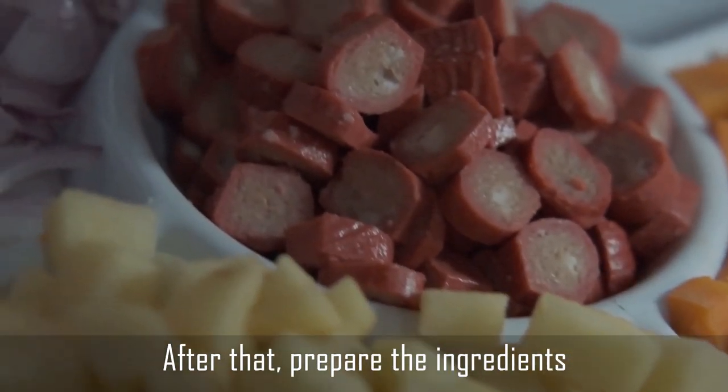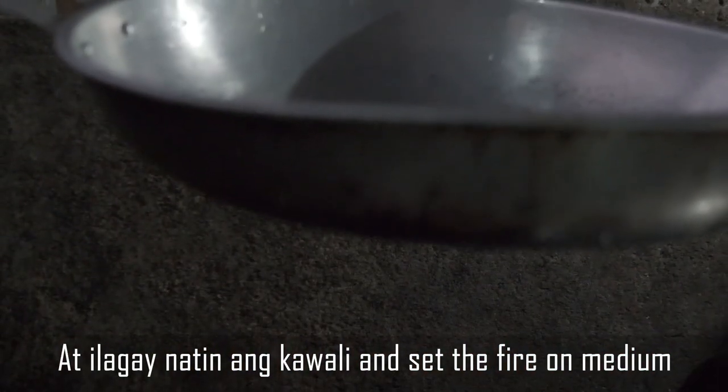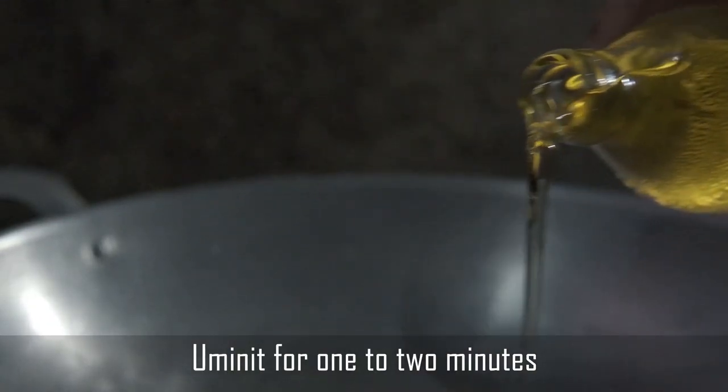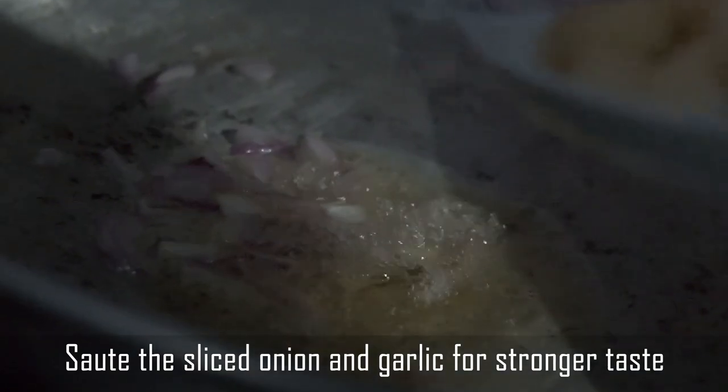After that, prepare the ingredients. Place the wok and set the fire on medium. Pour some cooking oil and let it heat for one to two minutes, then sauté the sliced onion and garlic for a stronger taste.